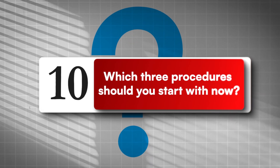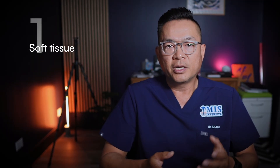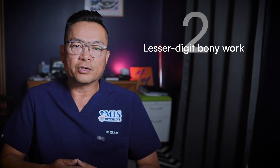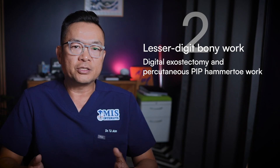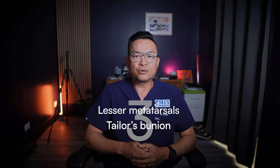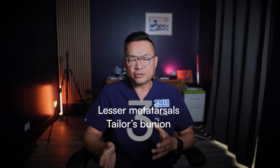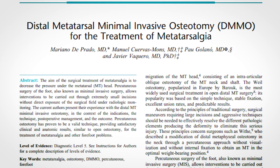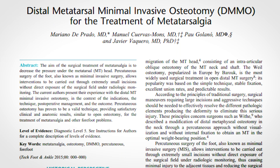Number ten: which three procedures should you start with now? Number one — soft tissue: extensor tenotomy and capsulotomy. No fluoroscopy really needed, fast wins. Number two — lesser digit bony work: digital exostectomy and percutaneous hammer toe work. Mini C-arm is definitely recommended. Number three — lesser metatarsals: such as Taylor's bunion or lesser metatarsal DMMO-style osteotomies. The classic non-fixation pathway with proper selection and dressing. I'll add the DMMO technique resources below.